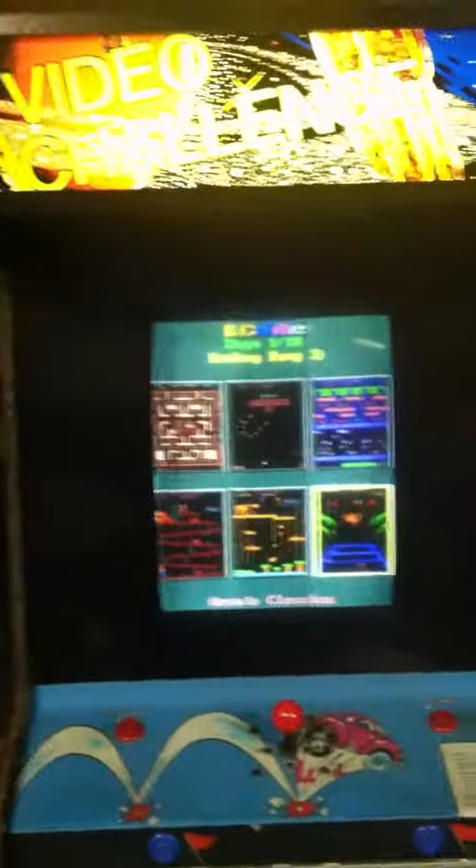And here is our 60-game player. The cool thing about this is you can actually put a quarter in and the game coins right up, so it can go right into a laundromat or into a pizza shop or what have you, and you have 60 games to choose from. There's six games on each page, there's ten pages — that equals 60 games.